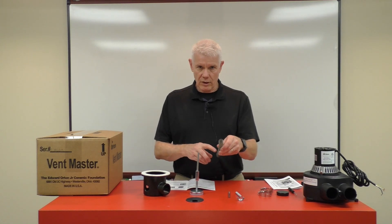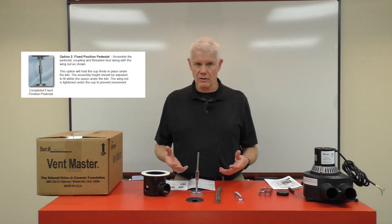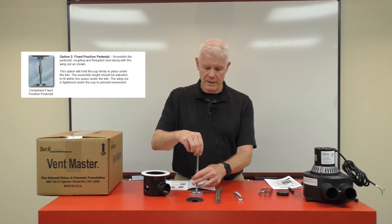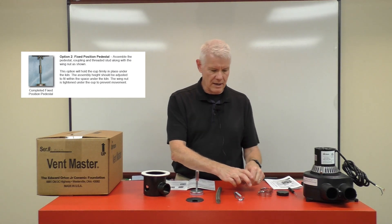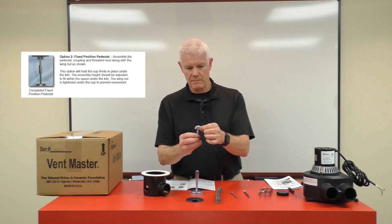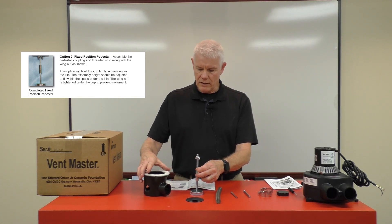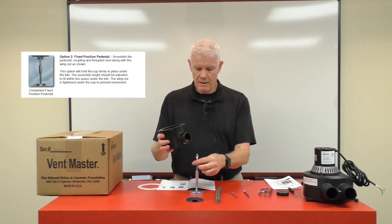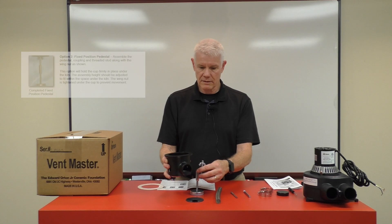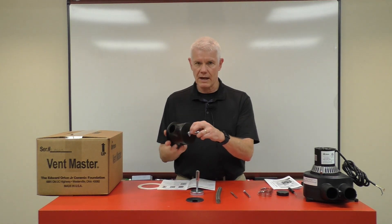If you don't want the spring-loaded method, you can opt for the more rigid installation. This is suited for a kiln that is not going to be moved and will remain in place. For this assembly, you will not need the rod with the short length of thread. Instead, use the full-length threaded rod and put the thumbscrew on so it goes onto the pedestal. You then adjust the height of the total assembly by how far you thread the rod up into the bottom of the collection cup, then tighten the thumbscrew so it comes tight to the bottom side of the collection cup.